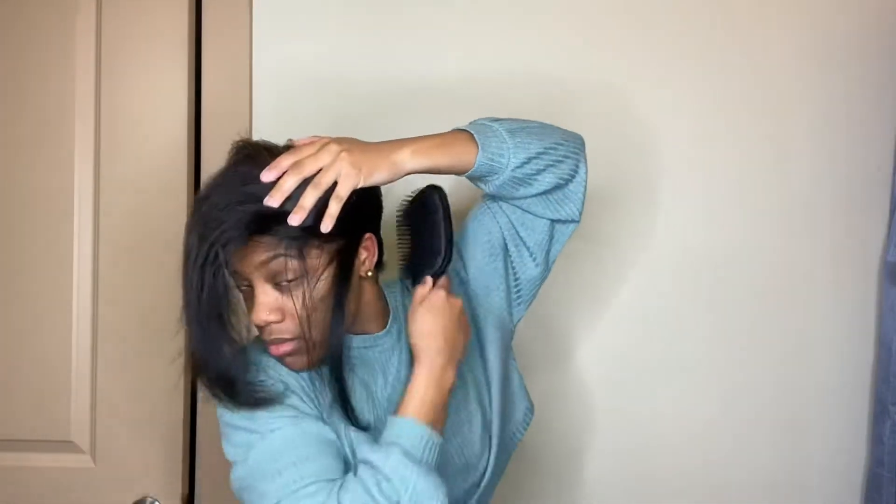I keep wrapping until it's smooth, and if I need help holding hairs in place, I'll use some bobby pins until I put my scarf on, and then I'll slide the bobby pins out.